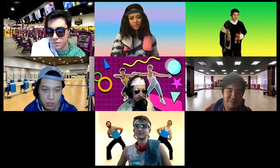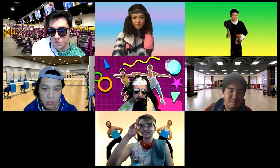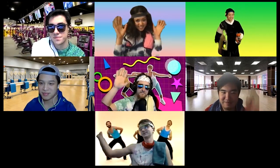All right, thanks everybody. I think that was an excellent session, and I'll see you next week. Happy Jazzercising!